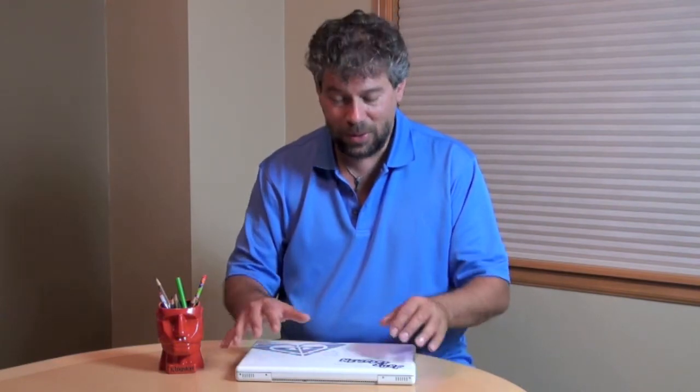Hi, Dave Taylor here again. In the spirit of Revive Your Computer, this time we're going to look at an old MacBook. What we're going to do is take the old original Apple hard drive out and replace it with a super fast Kingston SSD drive. Let's do it.